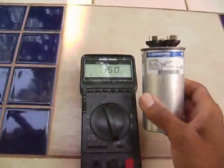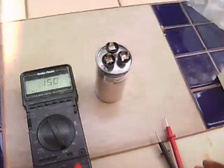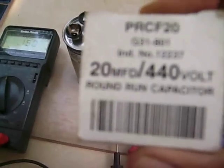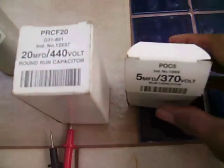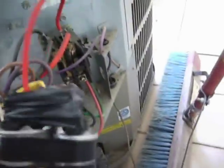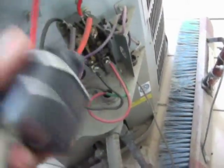Right now I don't have the exact replacement capacitor, but I do have two other capacitors — a 5 and a 20. I'm going to use the 20 on the compressor and the 5 for the fan. I went and put both of them together: the 20 for the compressor capacitor and the little 5 for the fan.